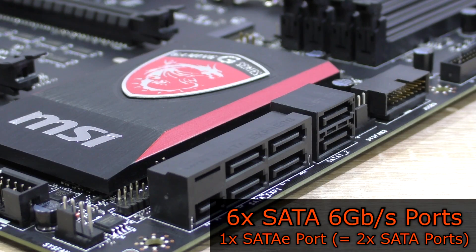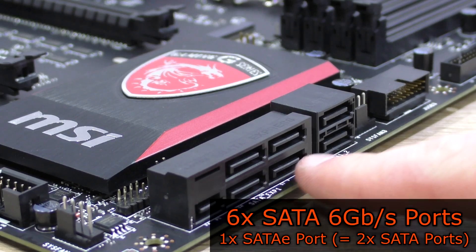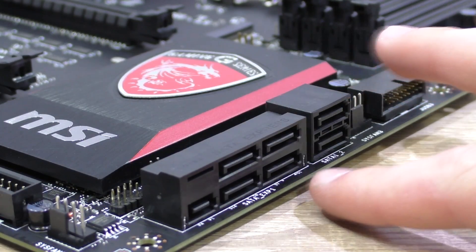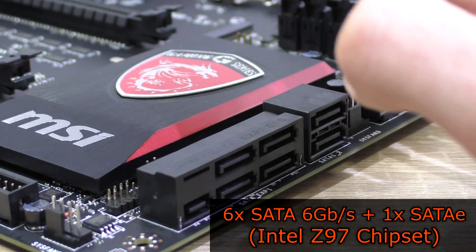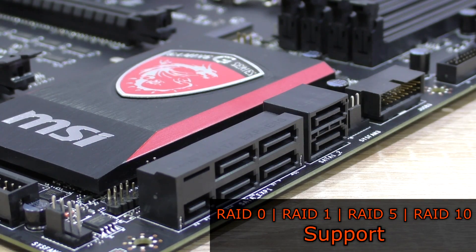As for storage connectivity, we get a total of six SATA 6Gbps ports, two of which are reserved for the new SATAexpress port. So if you're using SATAexpress, you'd have four standard ports left; if you don't use it, six are available. All of these ports run off the Intel Z97 chipset. RAID 0, 1, 5, and 10 are supported.